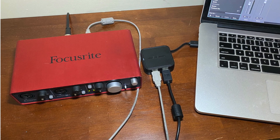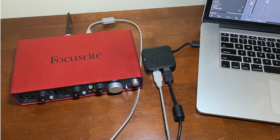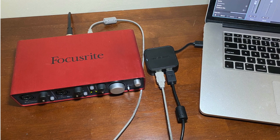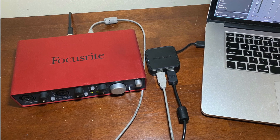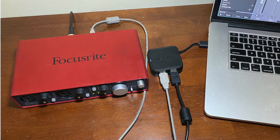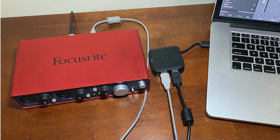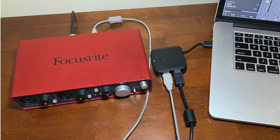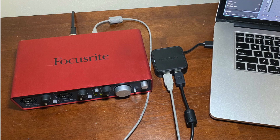Connected to the USB hub is the audio interface with the gray cord. The other cord is going out to the keyboard, which I'll show you in a second. In the back, the MIDI cable is going out to the electronic drums. All these devices are connected to the MacBook Pro via the USB hub.